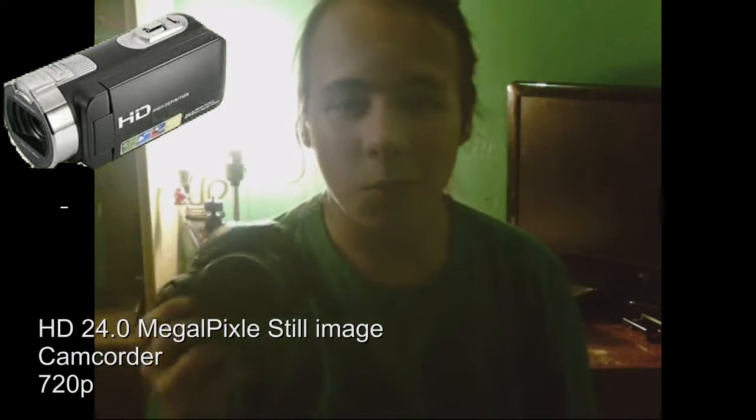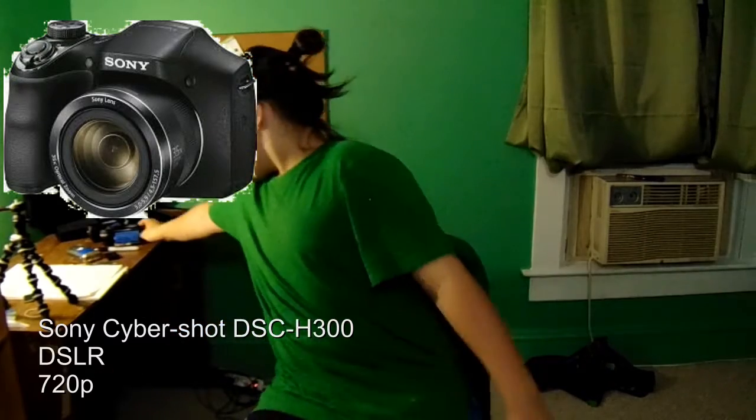And this is the Sony Cybershot DSC-H300. This is the big DSLR — it takes the best quality photo and picture. And it's really wide angle, see? With the camcorders they stay zoomed in a lot, but with this camera you see everything, which is what I really love about this camera.